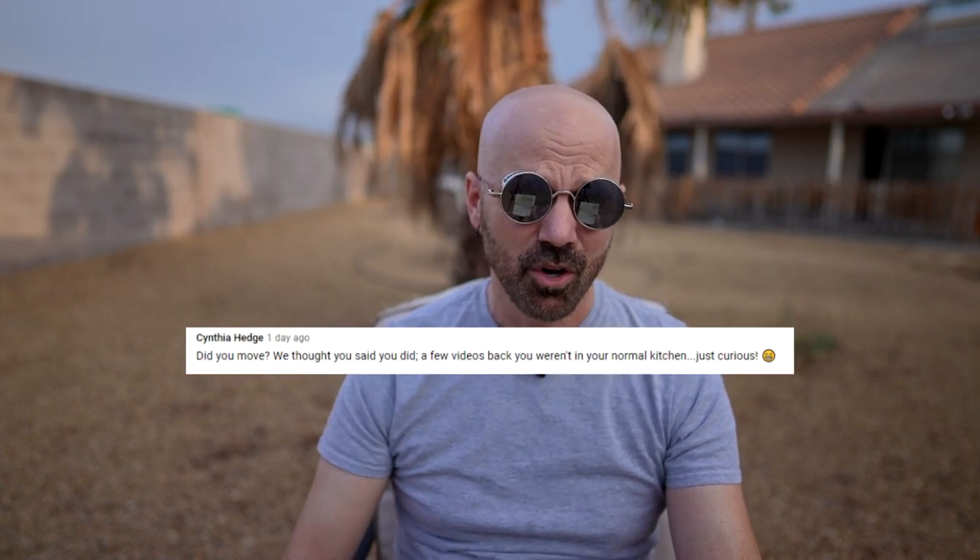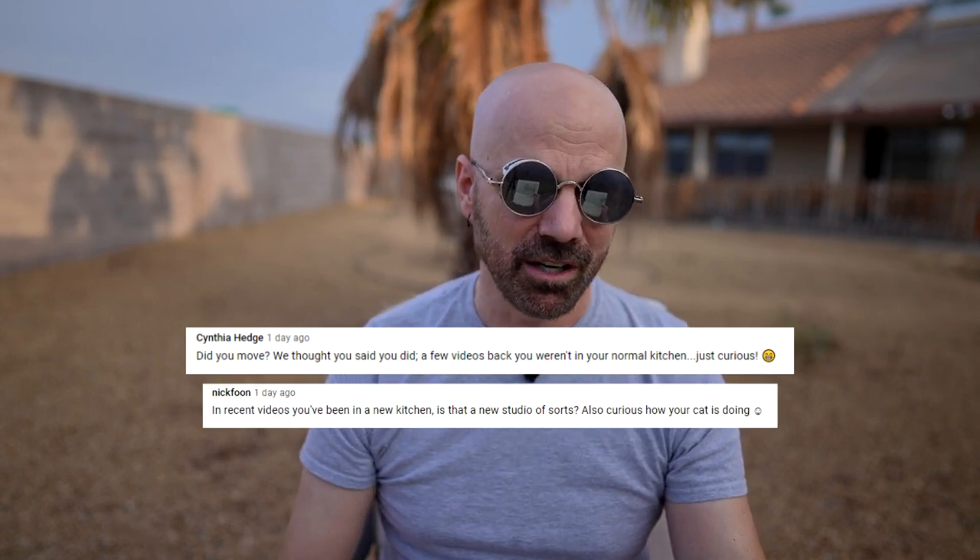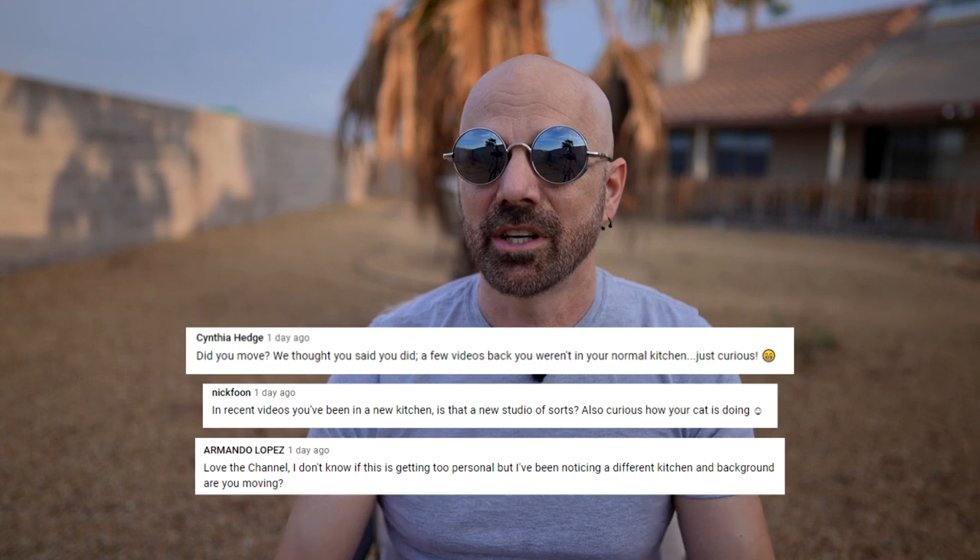Several people asked if I moved, noting they've seen a new kitchen in recent videos. I probably should have mentioned that better. I did rent a new place that I'm going to be doing some filming at — I'm still here, I haven't sold my house, I haven't moved. I just thought it'd be easier to have a place dedicated to filming, because there are four people and three pets in this house that can get a bit hectic. So I basically expanded; I didn't move.